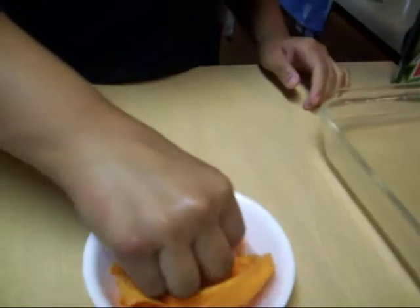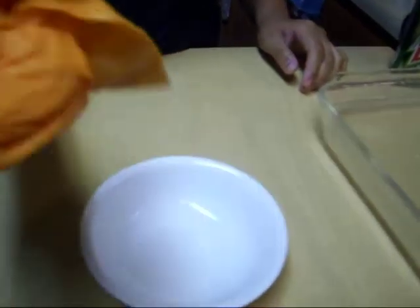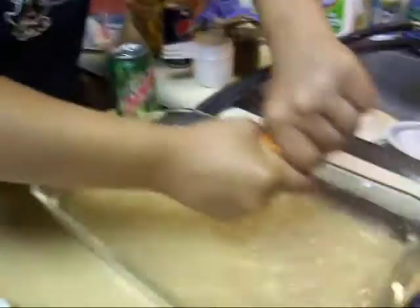Look at how quickly this absorbs. Ready? Wow! All that water. And the ShamWow.